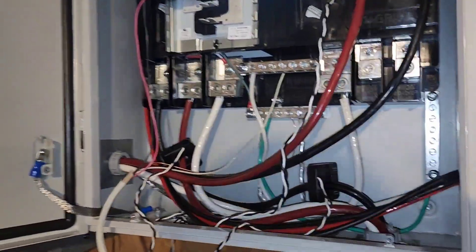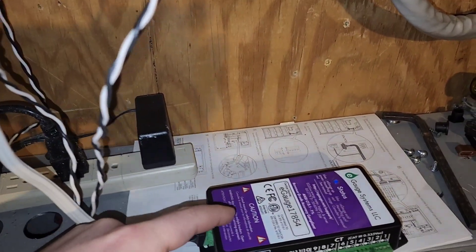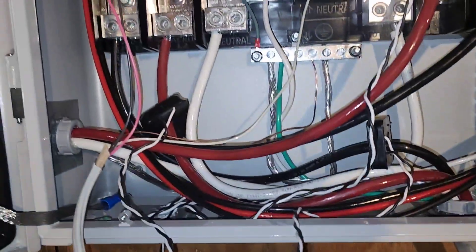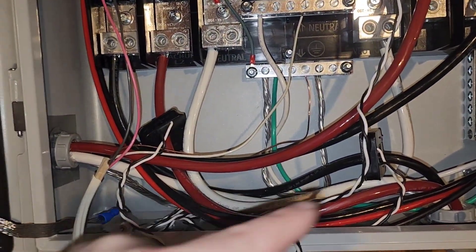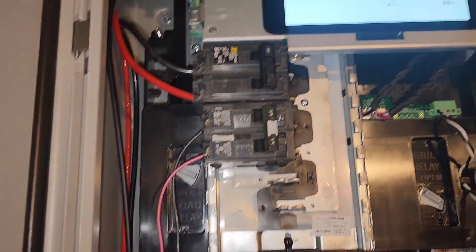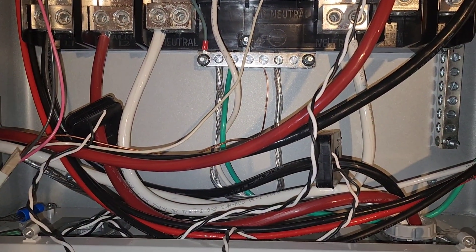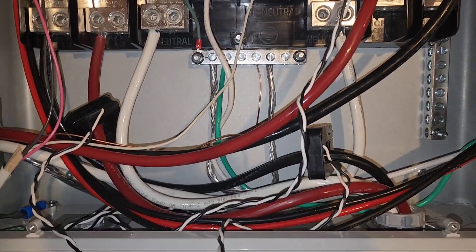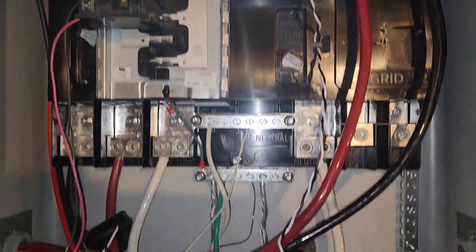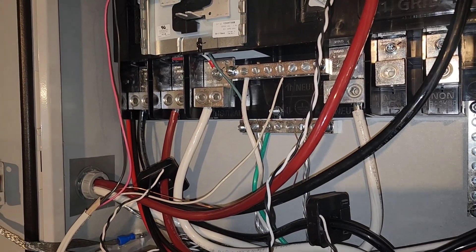This is my load testing setup. It's all temporary, but I wanted to get it up and running. I have an E-gauge with two current transformers hooked up, on the output L1 and L2. There's a breaker powering the E-gauge, and the one above is the battery breaker. It gives voltage, frequency, and wattage readings on L1 and L2 that you'll be able to see in the graph. I'm trying to see what the unbalanced and overall load can be on these things.